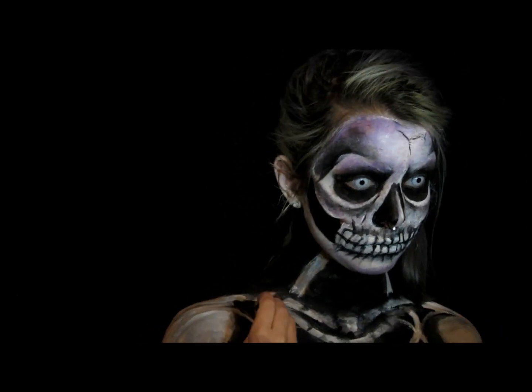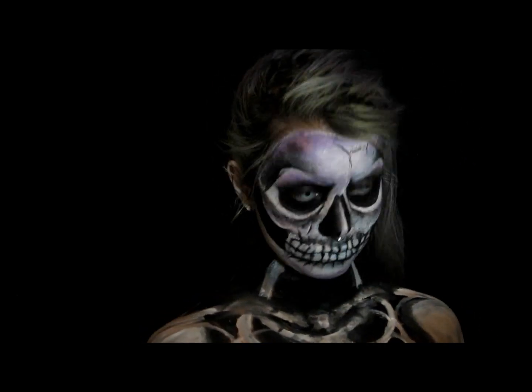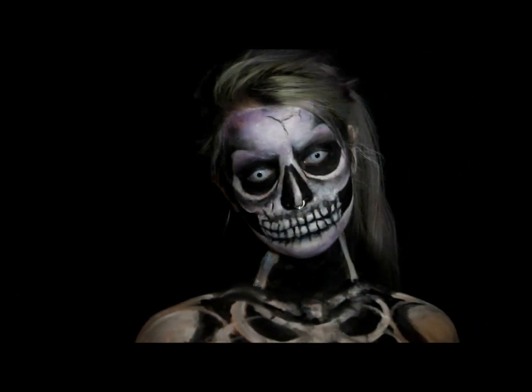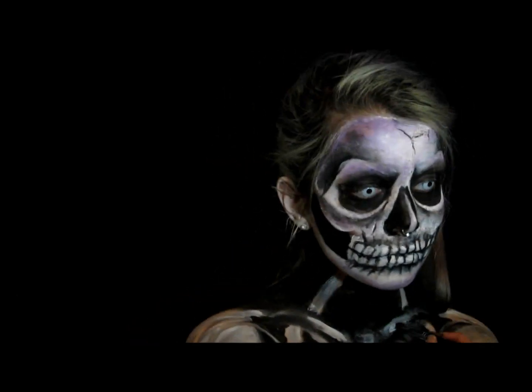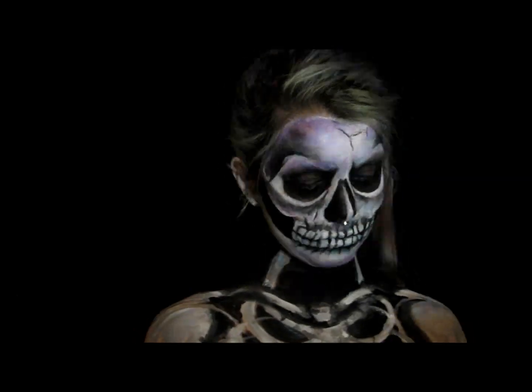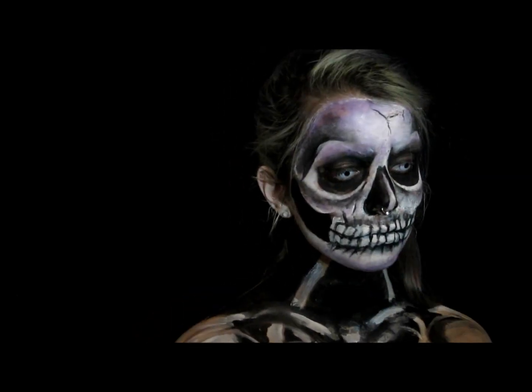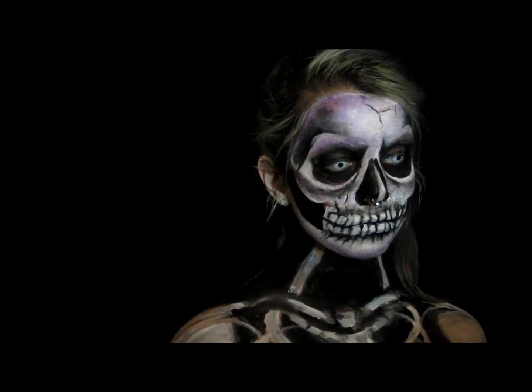I'm also adding some small black indents and extra black shading to the bones, as well as little white highlights on the bones. Just making the clavicle a little thinner and slimmer, and adding some extra white highlights to draw your eye to that area.